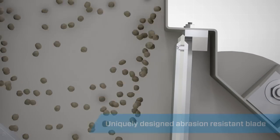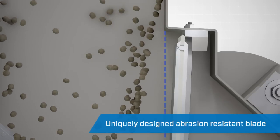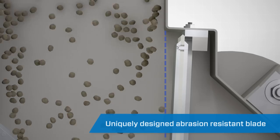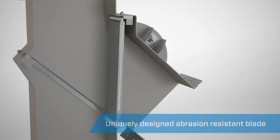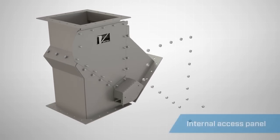The recessed blade of the Seal Tight Diverter channels the flow of material away from the leading edge of the flapper vein, protecting it from excess wear and extending the life of the valve.